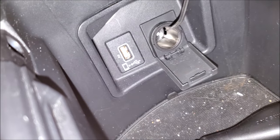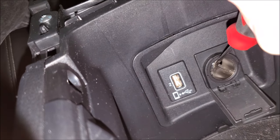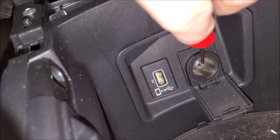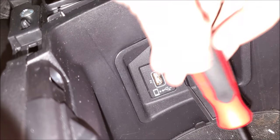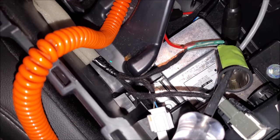So when you guys are removing these, you'll see here — I'll show you on the bench — there are little tabs that hold it in place. When you push them in, you'll be able to pull it out. So I'm just going to recap and verify and show you.